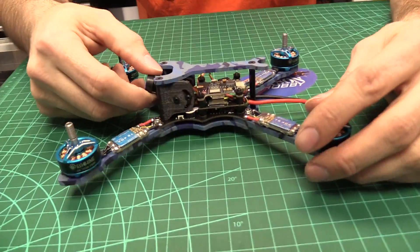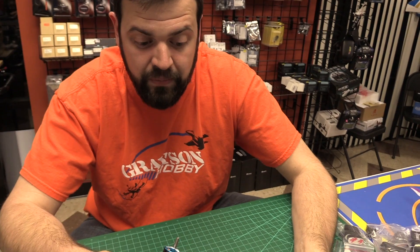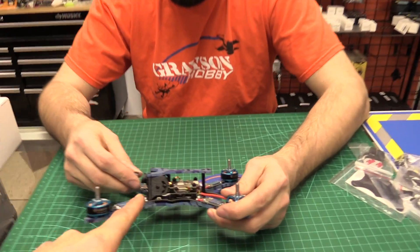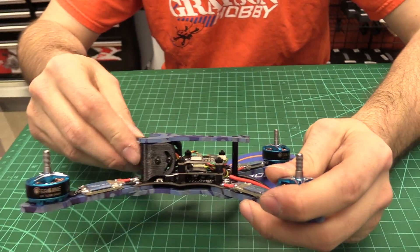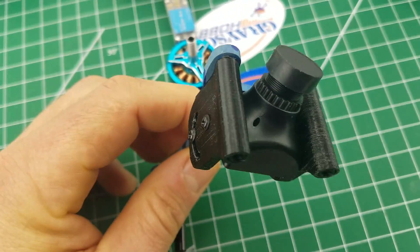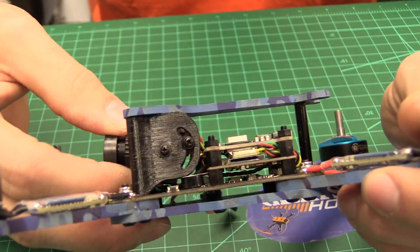What kind of camera do we got? They claim it's a 1200 TV line CCD. It's a PAL camera — PAL format. So if you have some kind of camera system OSD, you've got to make sure you select PAL instead of NTSC. The camera mount looks like it's TPU, 3D printed. It does offer adjustability — you can loosen the screws and adjust the camera angle.